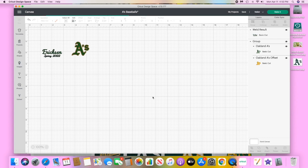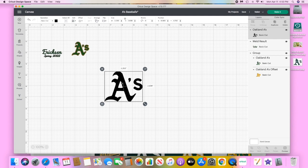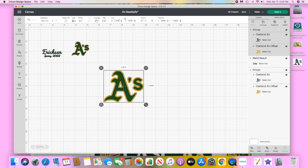I'll show you how I get the two-tone from this one cut out. If you watch my beer koozie video, it's pretty much the same thing to get the colors I want. I'm going to make that orange-yellow color, then select both and group it, and then we're going to resize it to one and a half inches.